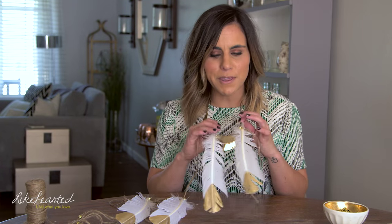I hope you enjoyed this craft. For more party, entertaining, or home decor tips, make sure you subscribe to the channel and follow me on iamlikehearted.com.